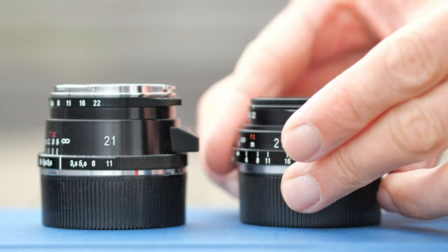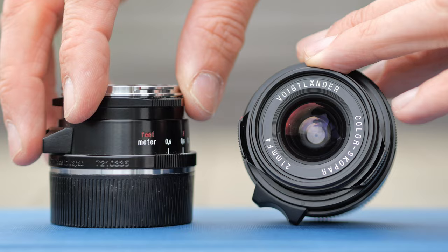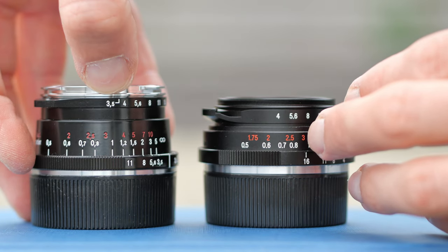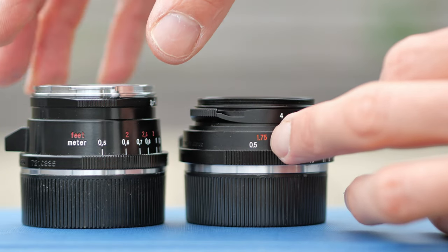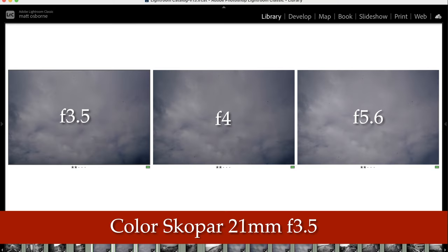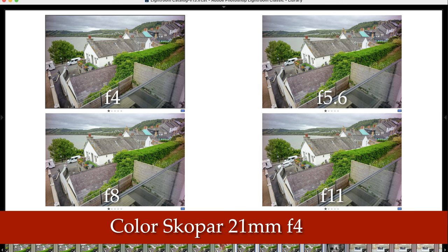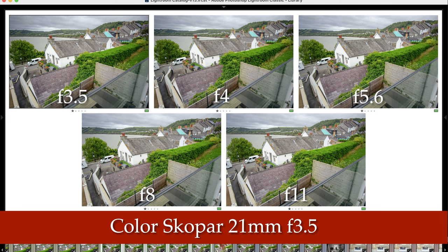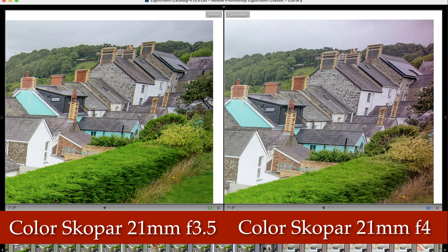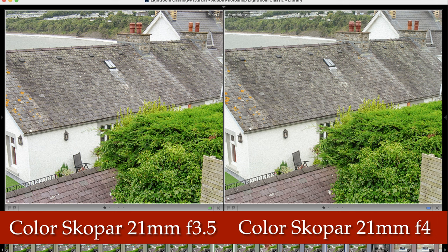Here are the two Voigtlander Colorscope 21mm lenses side by side, both in Leica M mount. The one on the right is the older 21mm f4; the one on the left is the newer 21mm f3.5. Both lenses have modern focus tabs, a close focus distance of 0.5 metres, with the main difference being f3.5 versus f4. The older lens is smaller and lighter. There is some vignetting with the f3.5, but it doesn't have the colour fringing issue found with the f4. You can see the purple fringing on the f4, particularly at corners, whereas the f3.5 has none. Colours seem pretty similar — maybe slightly more saturated on the f3.5.